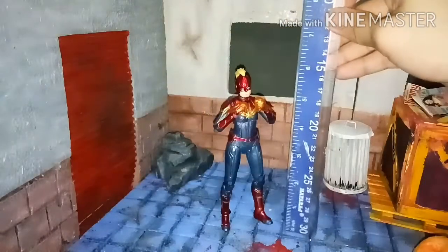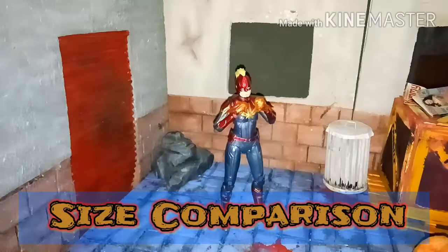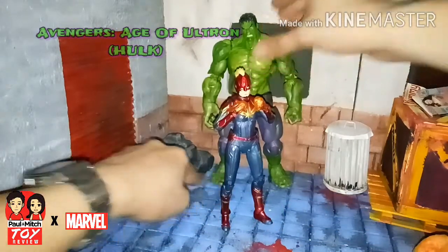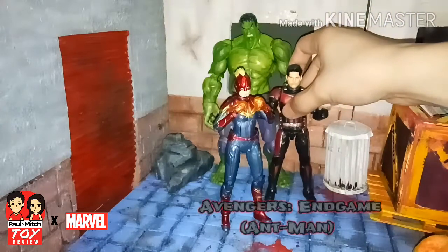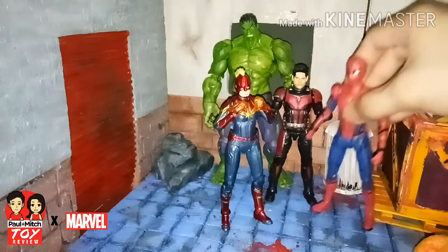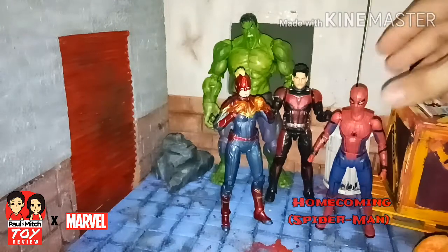Now let's measure Captain Marvel - she is standing 6 inches tall. In size comparison, Captain Marvel is standing next to Falcon from Avengers, which I reviewed last episode. And next to Starlord from Avengers Endgame, with and without his helmet. And my favorite figure, Spider-Man from the Homecoming movie.